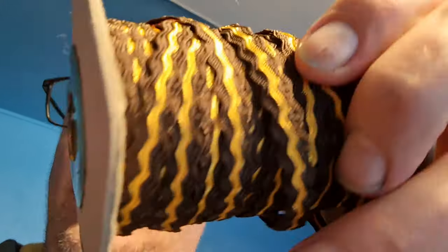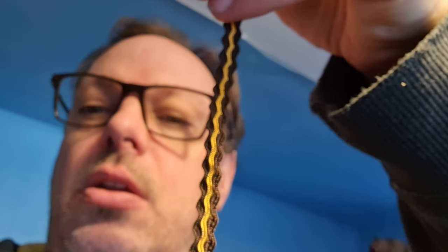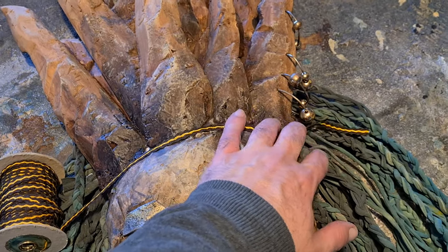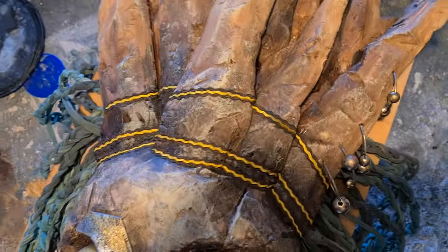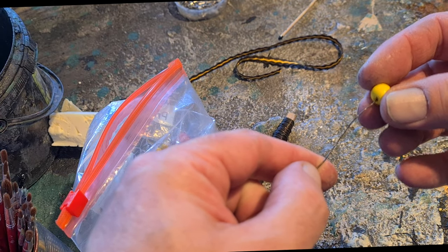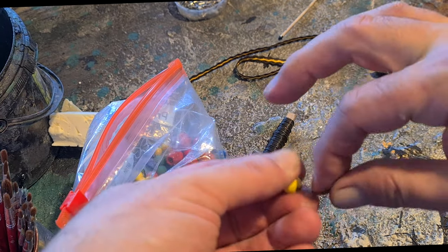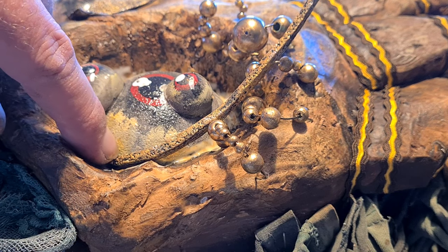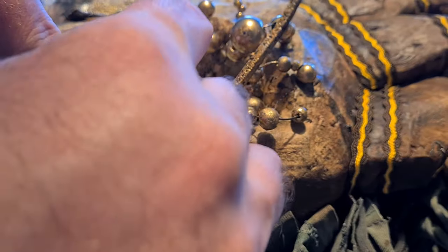I went to our cellar and found some crafting stuff my wife had stored away and found this — it's a cloth thing. I want to use it. It looks okay. I guess I want more details — maybe some piercings here. More wire, more beads, more gold. Hiding another transition — the piece of XPS dry brushed in gold.